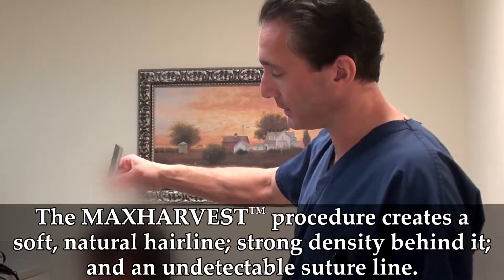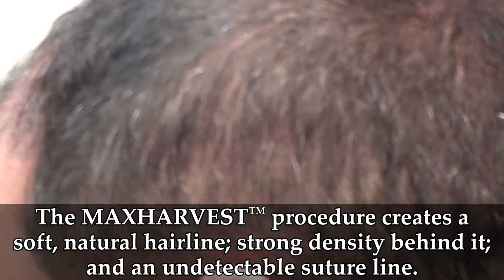Hi there. We're doing a follow-up visit with a patient that's at about four and a half months. We just want to show you the initial progress and how well the suture line is aligned. We did a max size case, which means we moved as much hair as we possibly can move.